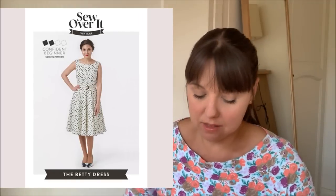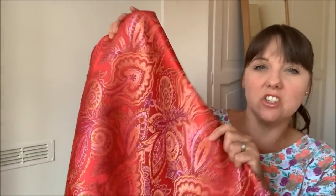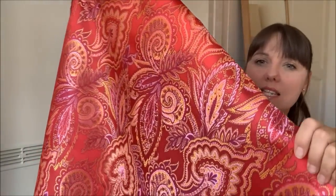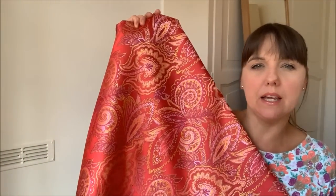Another fabric I recently ordered is completely different to anything I've used before — it's a brocade fabric, and I've ordered three metres. I'm planning to use it to make the Sew Over It Betty dress, and I've not made that pattern before. This fabric is absolutely beautiful — it's really iridescent and shiny with lovely paisleys all over it. It says it's pink but it's definitely more of a reddish-orange coral feel to it. I absolutely love it.